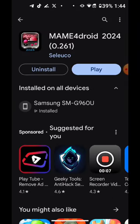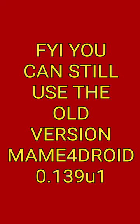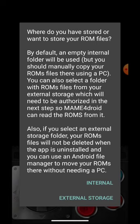Man4Droid has already been downloaded. Let's press play so we can see what changed. It says by default an empty internal folder will be used, but you should manually copy your ROM files. You don't have to use a PC — we can use the phone itself. I'll show you right now.